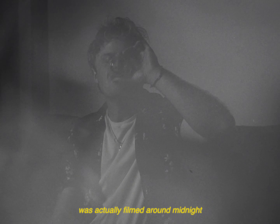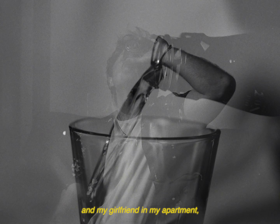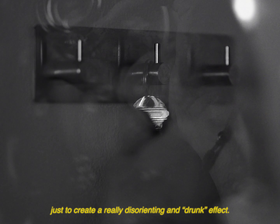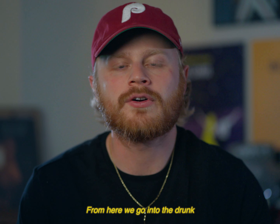This drinking scene was actually filmed around midnight with just me and my girlfriend in my apartment. All I did was overlay and crossfade a bunch of different shots of alcohol pouring and me drinking, just to create a really disorienting and drunk effect. From here we go into the drunk driving montage.